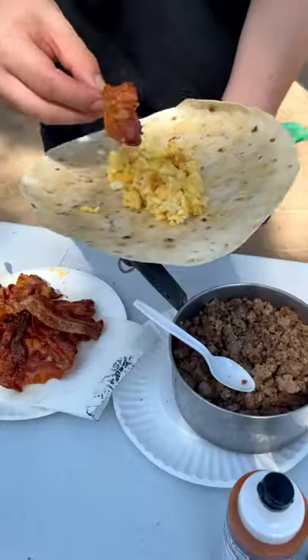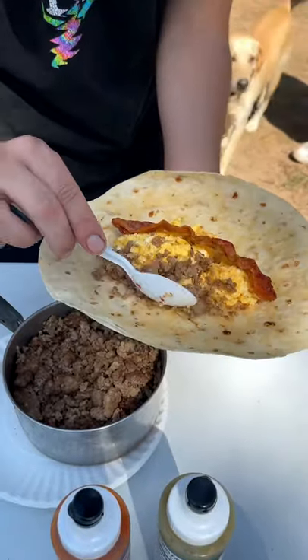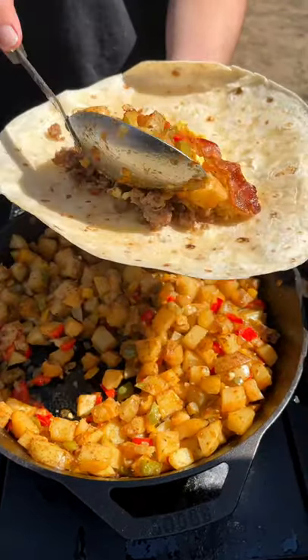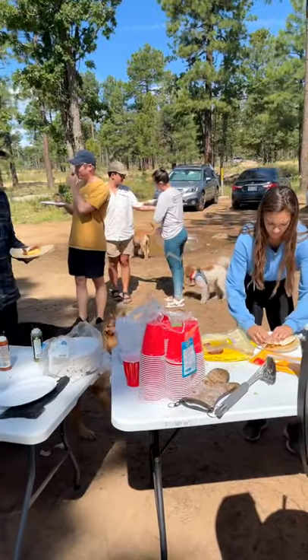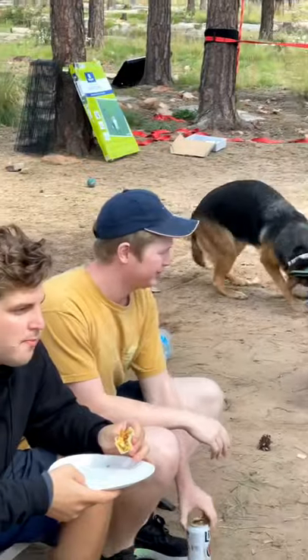Now it's time to prepare. We start off with some eggs, a piece of bacon, some sausage, and those wonderful homestyle potatoes. Wrap it all up with some salsa and there you go. What a wonderful weekend.